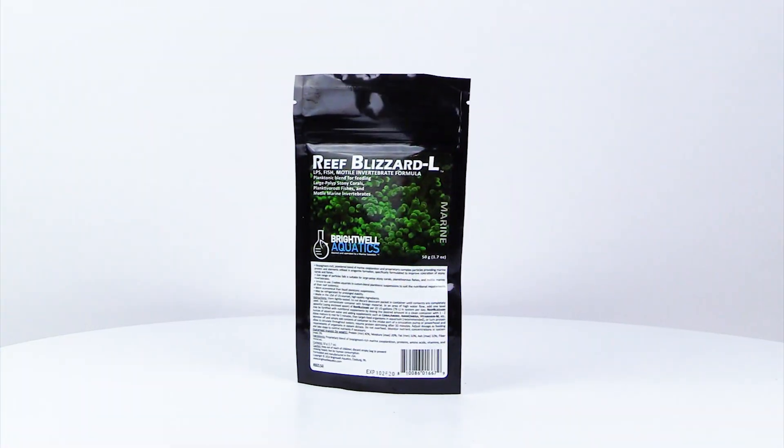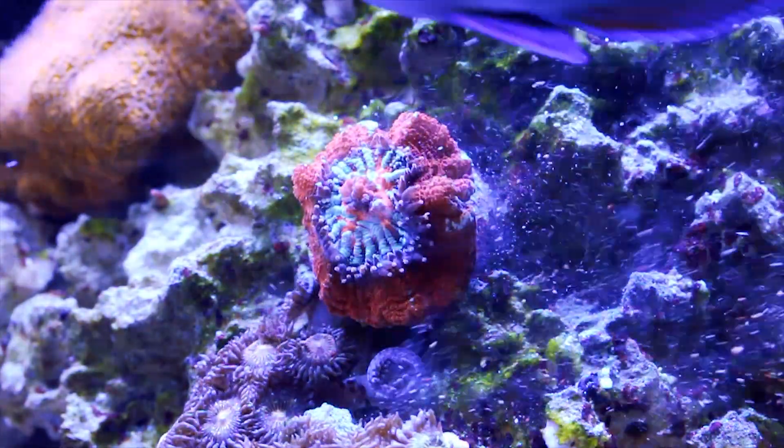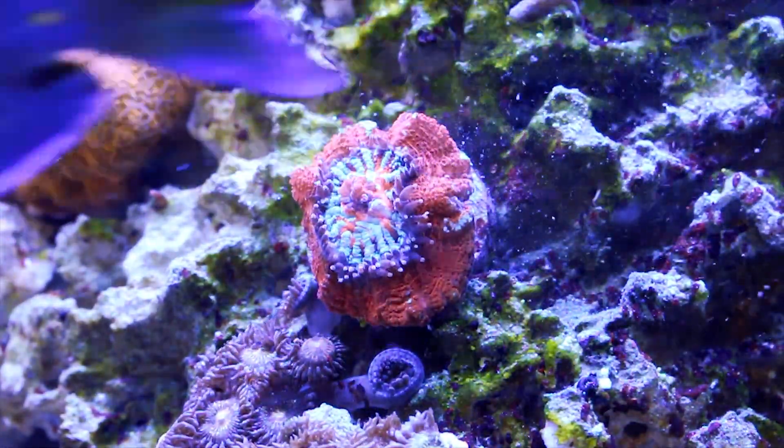Reef Blizzard L is the largest particle size and is great for feeding large polyp stony corals, planktivorous fishes, and a variety of marine invertebrates.